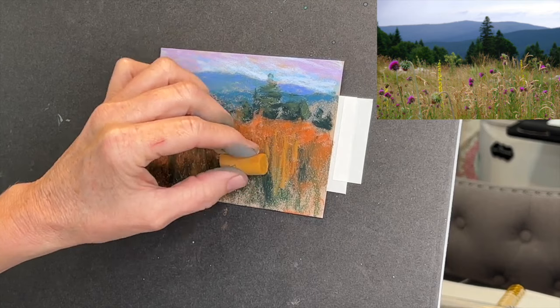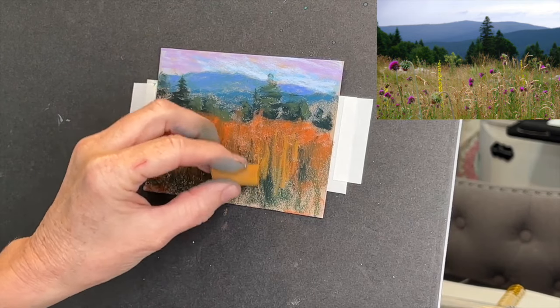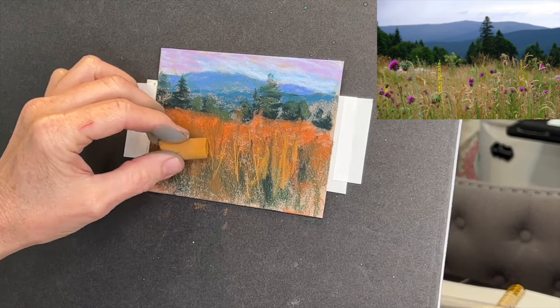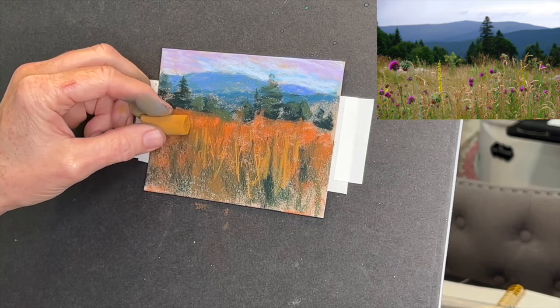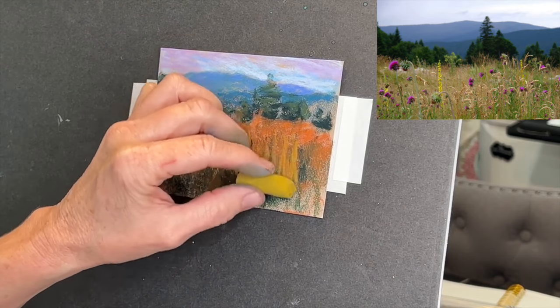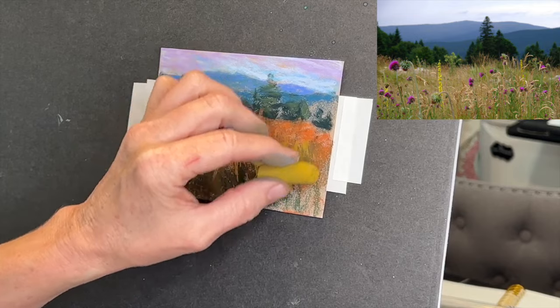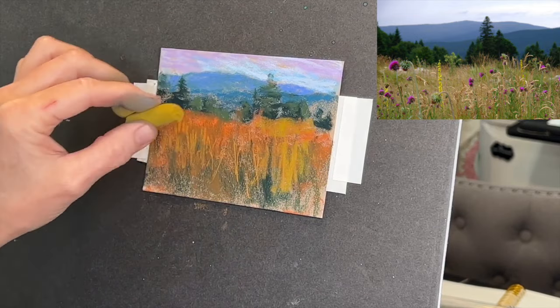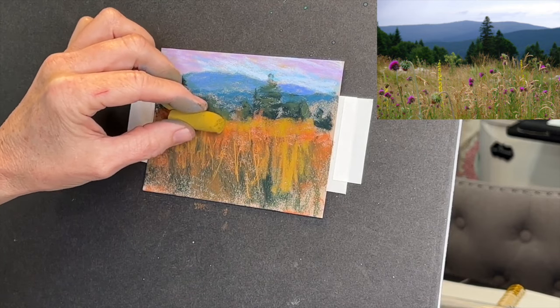I just kind of combined some lavender, some blue, some teal, and a lighter blue for the sky. Now I'm grabbing one of those interesting orangey colors again - colors I don't often grab. Anytime you have a pastel with a round shape to it, you can really create some neat grasses by rolling the pastel or using the edge of it. This green is gorgeous - isn't it? It's in between a green and a yellow, and I thought, oh my goodness, this is so beautiful.